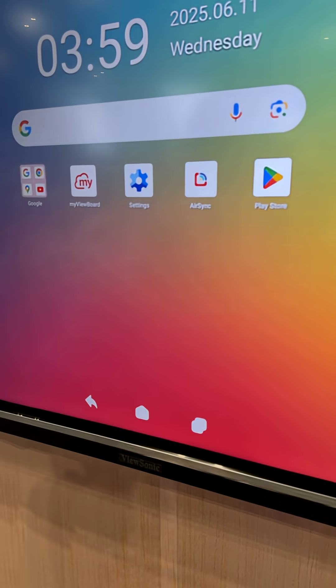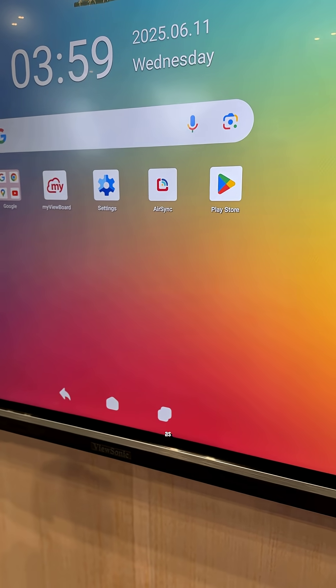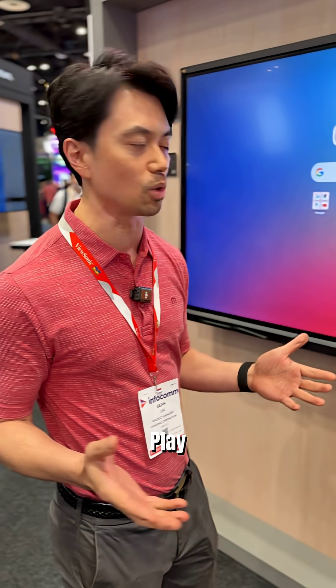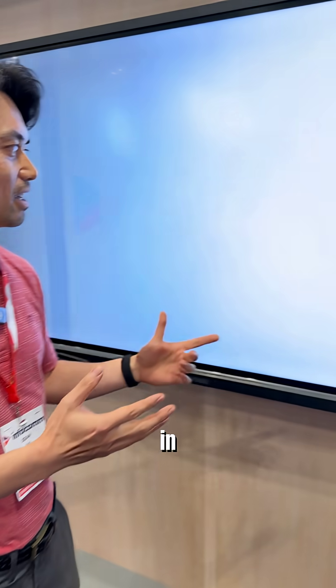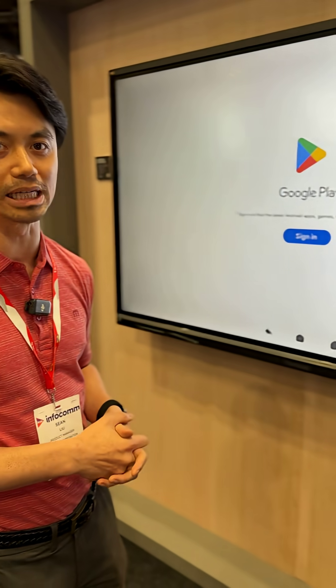We have MyViewBoard version 3, we have AirSync, and other apps as well. You also get native access to the Google Play Store — once you sign in, you'll have access to all the apps you're using, downloadable directly from the store.